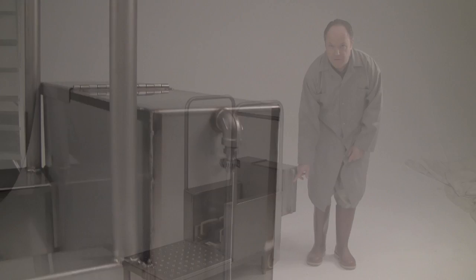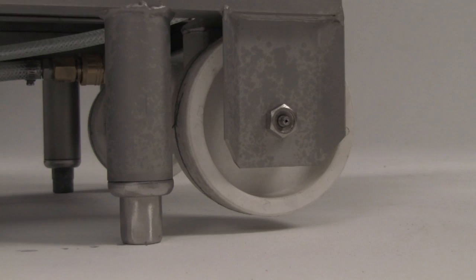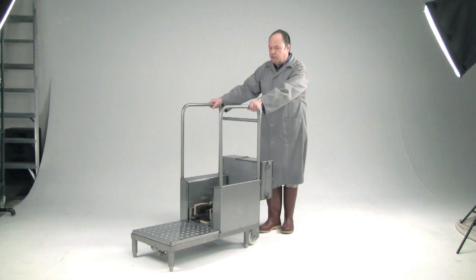It has 5-inch maintenance-free poly wheels with grease zerks so they can be easily greased. It has adjustable feet to level the machine on the back and on the front. It requires no electricity and has no moving parts, so it can be very easily moved from one location to another.